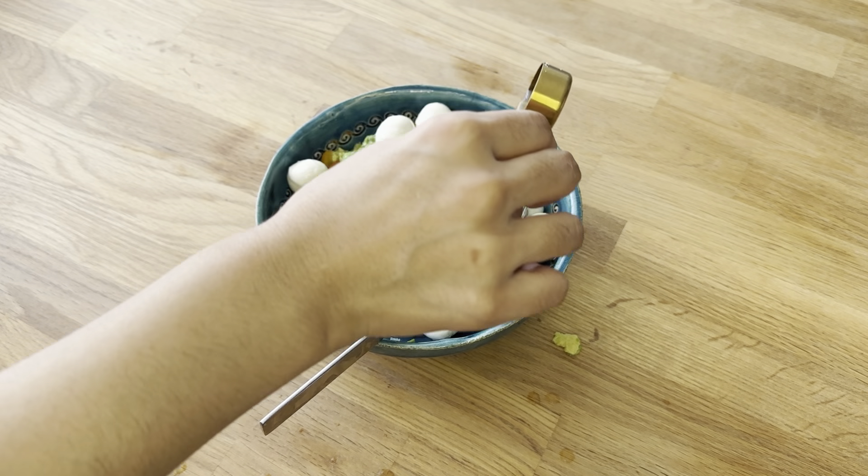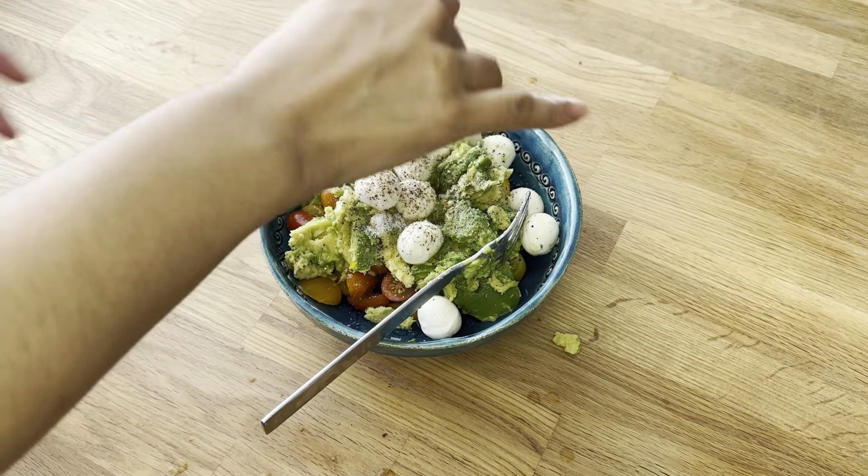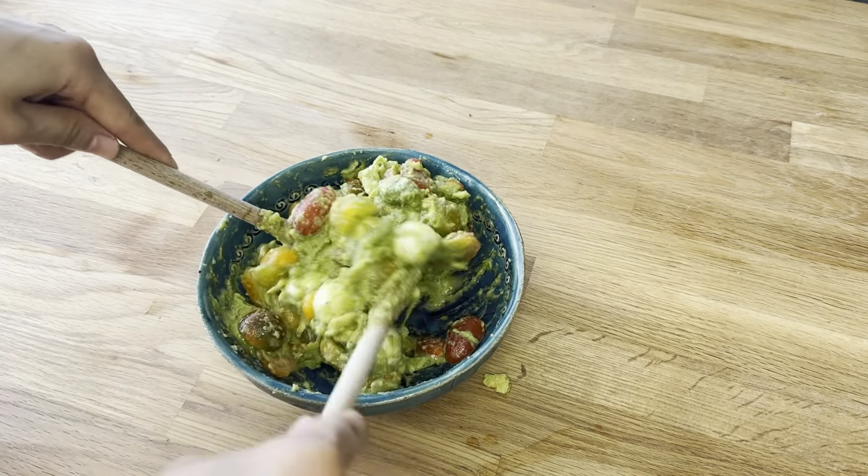To make it more delicious, I am adding one tablespoon of olive oil, black pepper, salt and mixing it. You can see how delicious it looks. I highly suggest you try it this way.